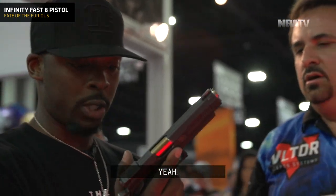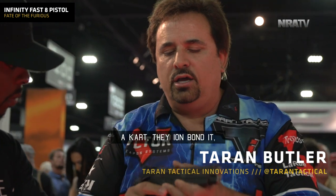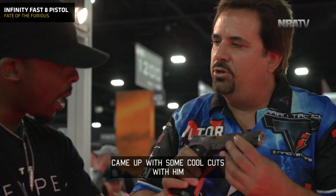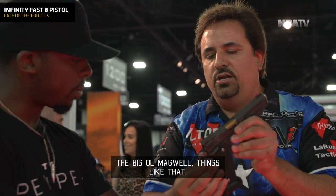It's got a Phoenix Trinity frame, slide play from Caspian, match grade barrel. They ion bonded it — it's all ion bonded — and came up with some cool custom cuts to design the gun. Tri-cut top, fiber optic front sight, all the fun stuff, the big old bag-well and things like that.